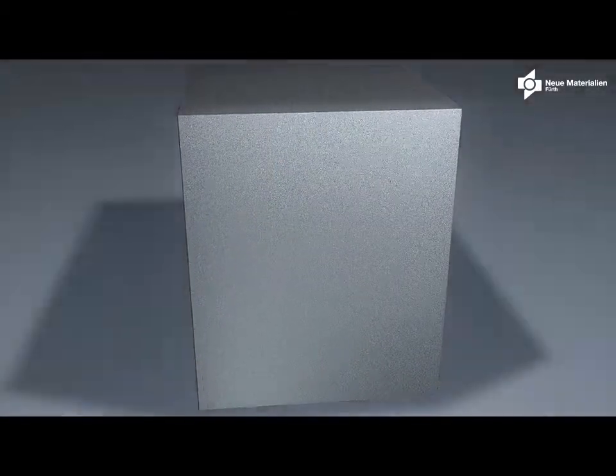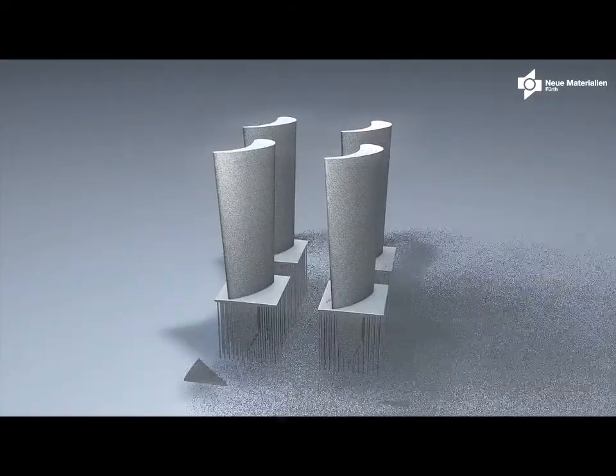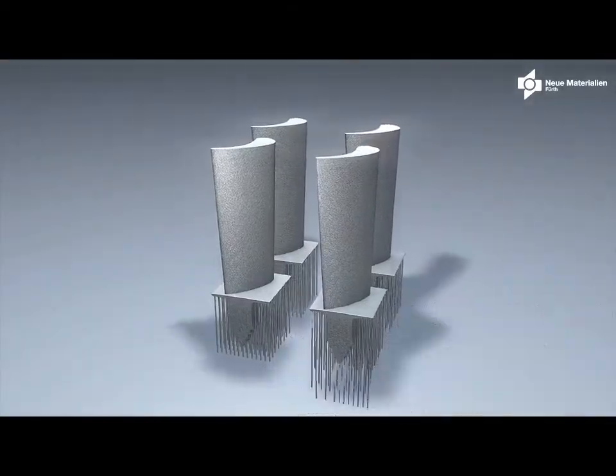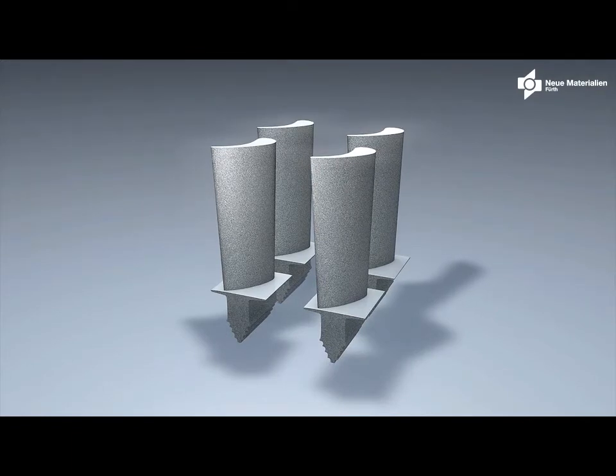After that, you have a block of sintered powder which is blasted loose. At the end of the process, you remove your support structures and have your near-net-shape final part.